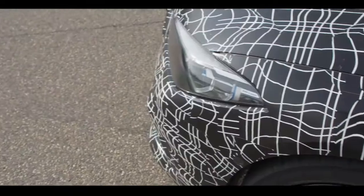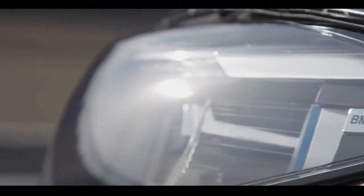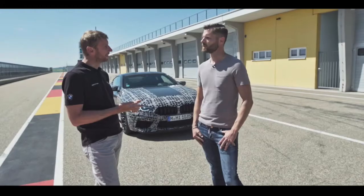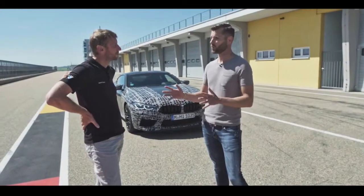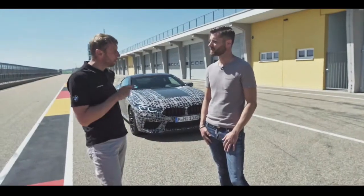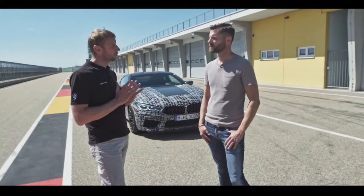For example, take the driver assistance systems. The new M8 is equipped with all systems which make your day-to-day life safer, easier and more relaxed. As a sporty driver or when going on the racetrack, perhaps you don't want these assistance systems. That's the reason why I've developed the M-mode button. At the mere push of just one button you can deactivate specific driver assistance systems, and it's optimized to three different use cases.